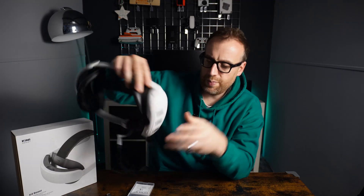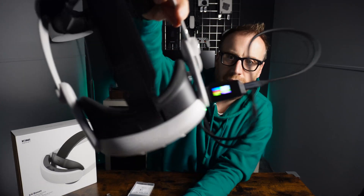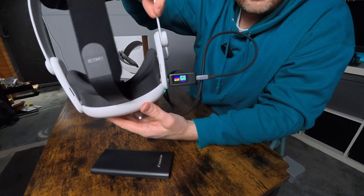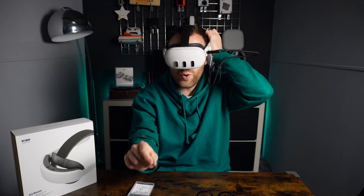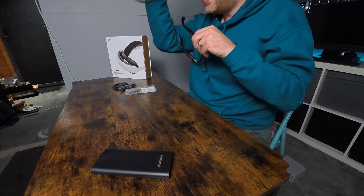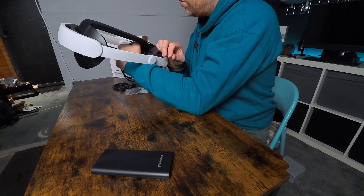The screen is booting up. I'll hold that up to the screen so you can see the output. I'll unlock the headset so it's fully booted up and fully on, then we'll check the power. That is now booted up and on the home screen. We are getting 8.85 volts.